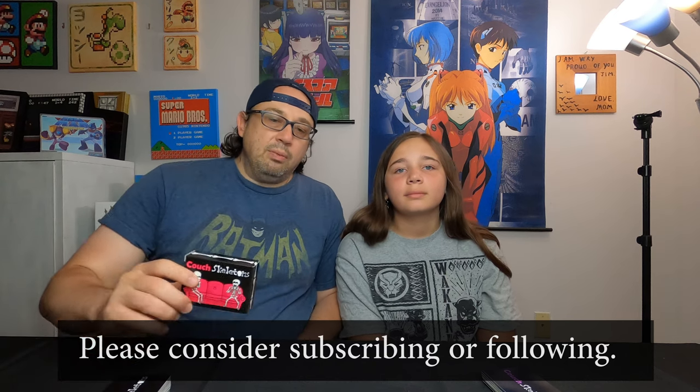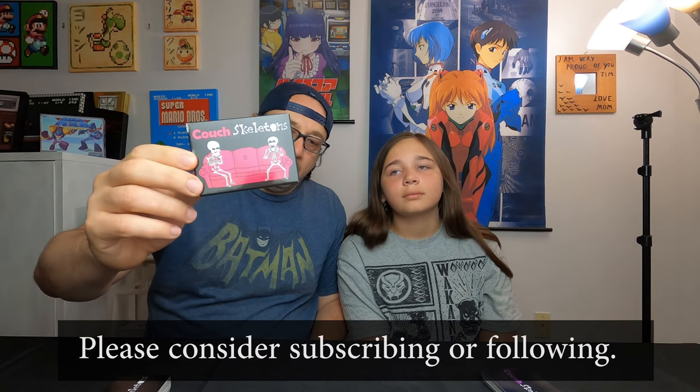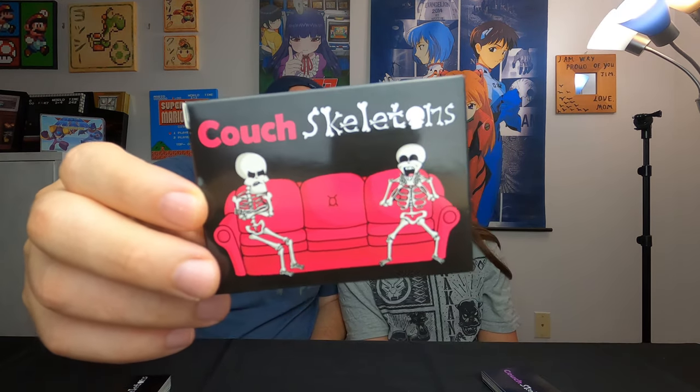What is happening guys? Jim the Game Guru. Today we're going to dig into a super tiny game that plays really really fast. It's Couch Skeletons. Super cheap game at $10, excellent quality cards, super fast to play, and it's actually kind of fun.